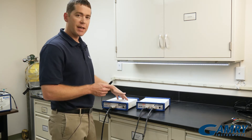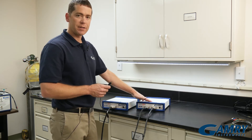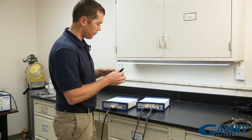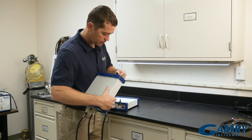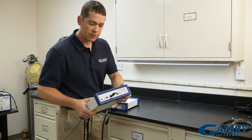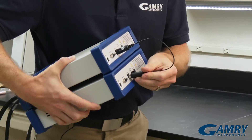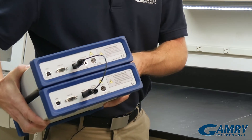The second potentiostat will be acting as what we call the 'slave.' This controls the timing during your experiment, and you can run any number of typical bipot experiments that you need. Creating a bipotentiostat is as easy as simply plugging in the sync cable to one instrument and plugging in the sync cable to the second.